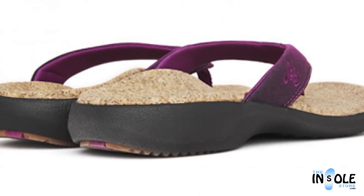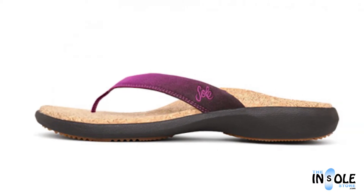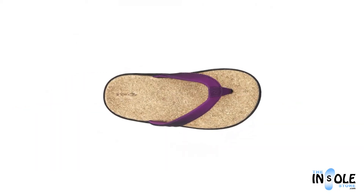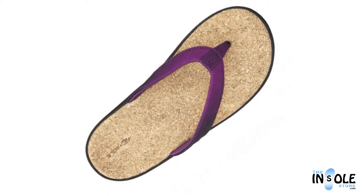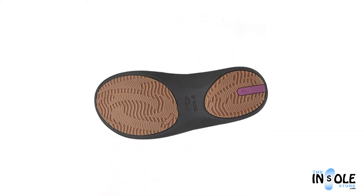Additional features include a deep heel cup, a double stitched and cushioned strap lining, metatarsal support, arch support, and many others. All combined to give you the best personalized fit for all day wear without any pain or fatigue.